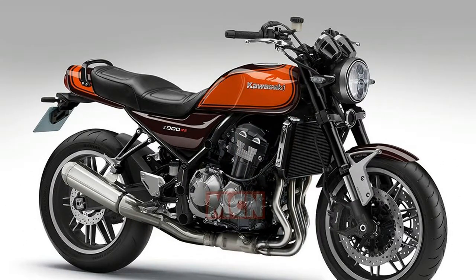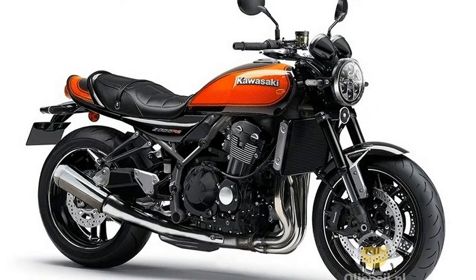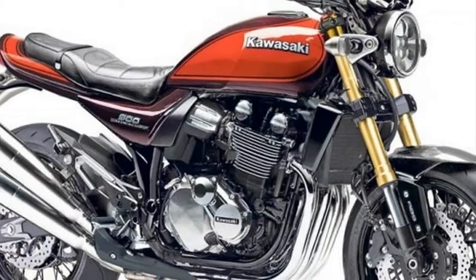The metallic brown and orange livery isn't just a faithful replica of the original's iconic paint — it has one of those flawless, glistening finishes that looks like it's still wet with lacquer.